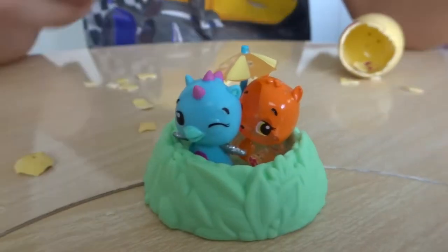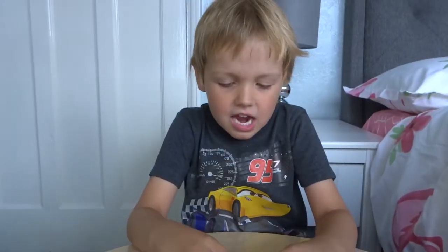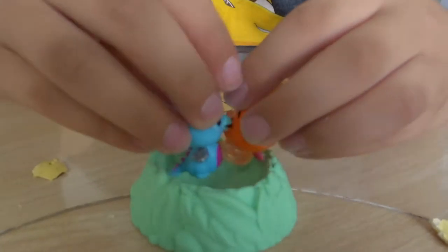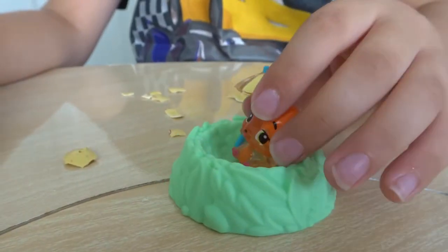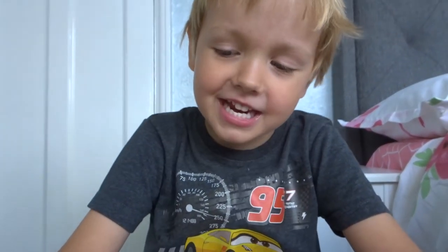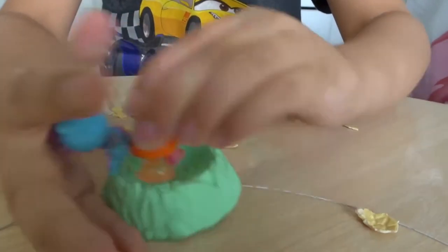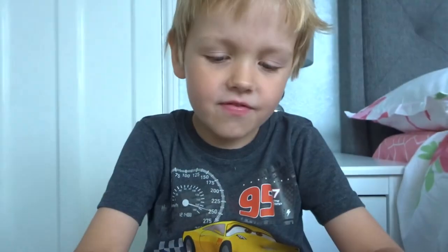We've just had a look at the collector's guide and the orange one here is called Breezy Hamster. I like Breezy Hamster. You are pushing me out of the way! Are they falling out? I don't think Hatchimals fall out - I think they're all good friends.